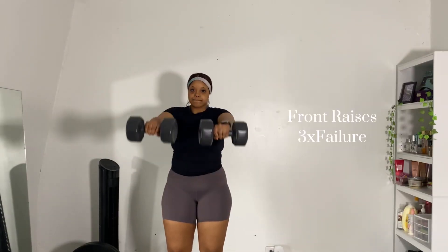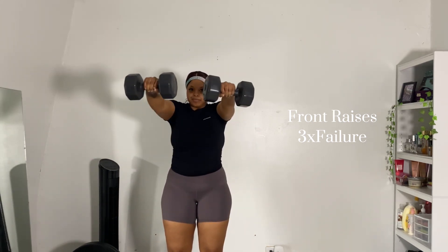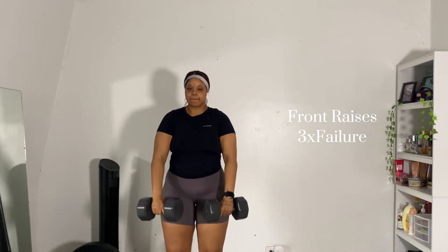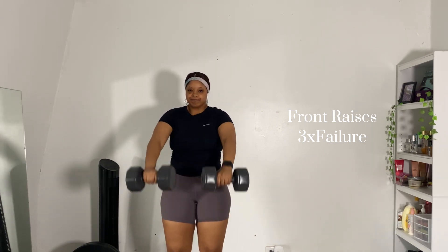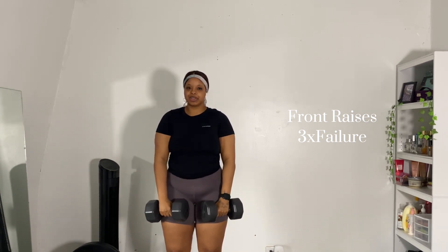I apologize if you can hear weird noises in the background — there are kids outside playing. The next exercise I have is front raises, and let me tell you these are killer. Using two dumbbells is crazy — I usually use one, but I don't know what was possessing me today to use two. I was feeling it. Again, I'm doing until failure or 10 to 12 reps, whatever I'm feeling.